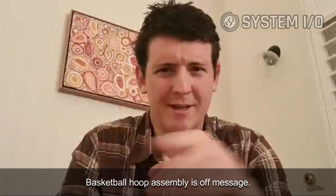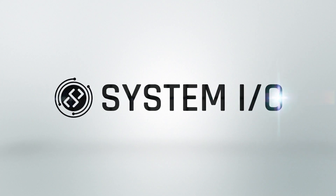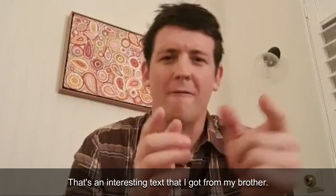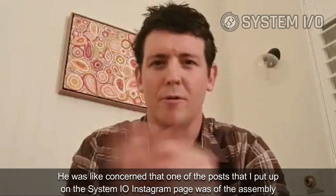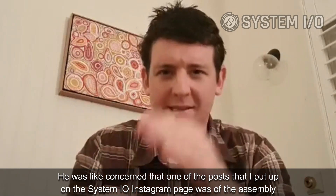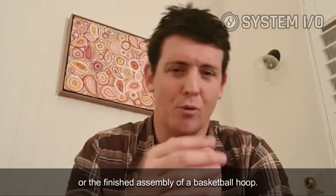Basketball hoop assembly is off message? That's an interesting text I got from my brother. He was concerned that one of the posts I put up on the System.io Instagram page was of the assembly or the finished assembly of a basketball hoop.